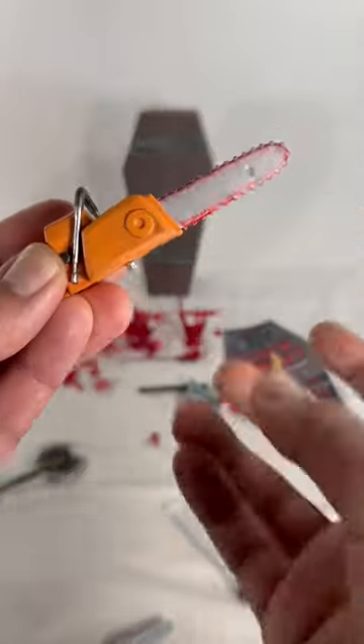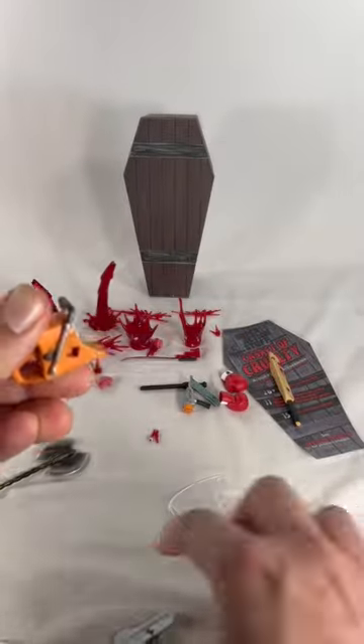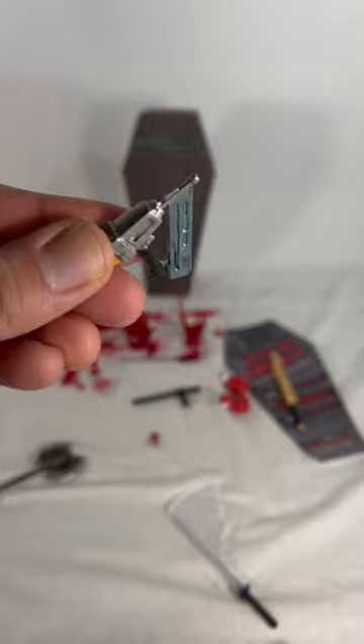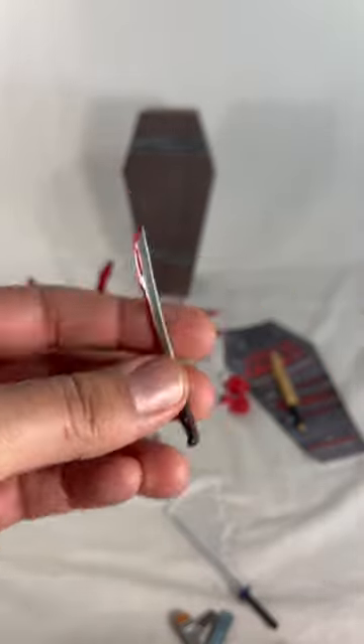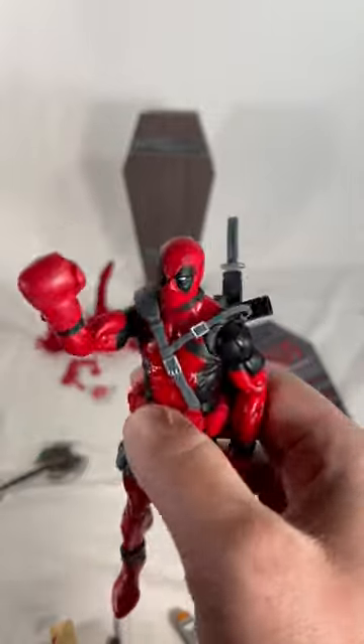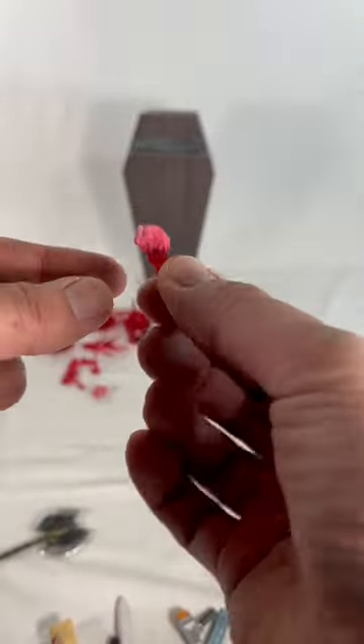You can get your chainsaw going right here — you can plug this in right there. Or if you want your round buzzsaw, you can do that. Nail gun right here — power tools, yeah! Oh, bloody machete, I like that. We have a baton right over here.